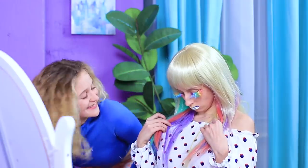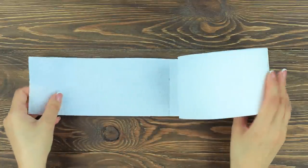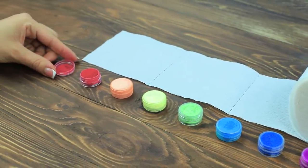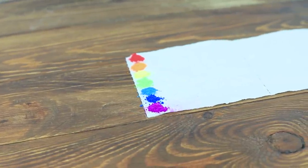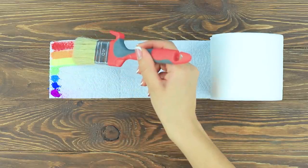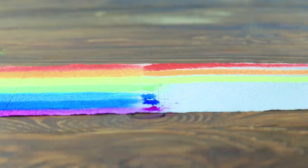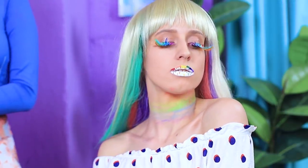Wow! I look like I ate a rainbow! I just need to change my outfit and get a matching accessory! Apply rainbow shades of pigment to the edge of toilet paper and use a big brush to spread them out — do it all over the paper! This toilet paper is the final touch — let's make a rainbow choker! Now you are ready for a party!